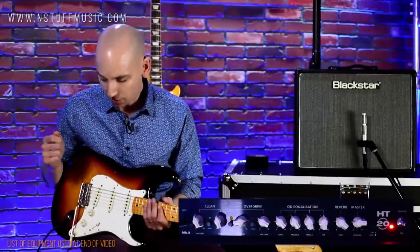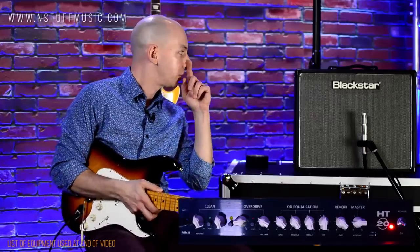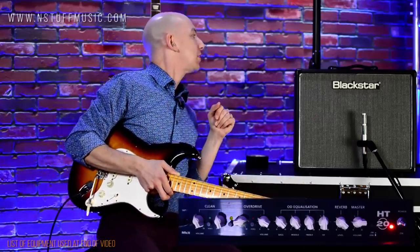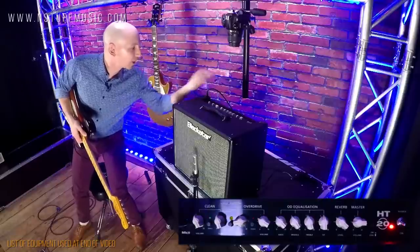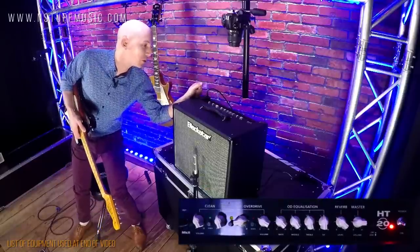Okay, now we're back after the technical specs. Let's give a listen to the clean channel first on the Strat with some single coils. I have the voice switch out, the volume set at about noon, and the tone set at about noon.